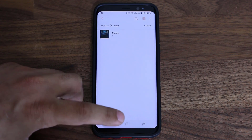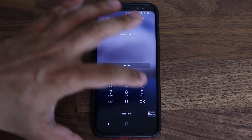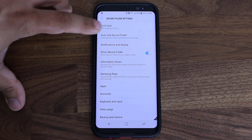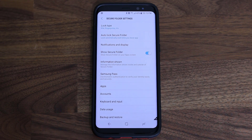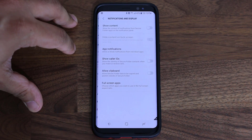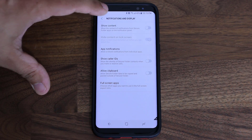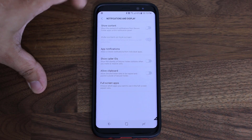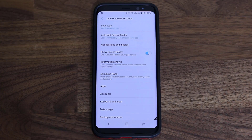Now that we've covered how to use Secure Folder, let me tell you a couple of settings you should enable immediately. Go back into the Secure Folder settings and make sure Auto Lock Secure Folder is enabled — set it to Lock Immediately so anytime you exit the Secure Folder, it locks up right away. Also, go to Notifications and Display; it gives you the option to show notifications from whatever happens inside Secure Folder. I would disable notifications just to keep everything private — for example, if one of your private contacts sends you a message, you probably don't want a notification appearing.